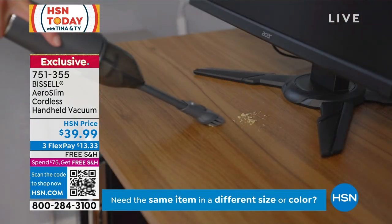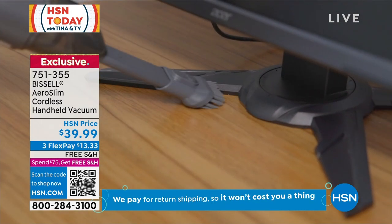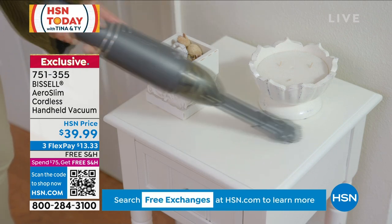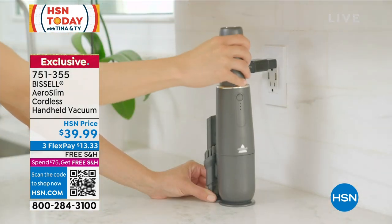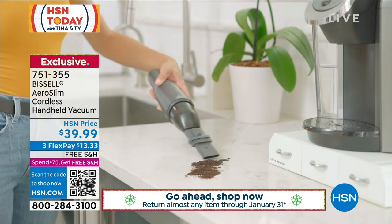If you're thinking I don't know what to get a person on my list — this is it. You don't have to know their size. You don't have to know what kind of phone they have. All you have to know is: do you have a mess? Yes — that is all of us. That is universal. It's not $100. It's not $60. It's not $40. It's $39.99 to get this home. We're going to ship it to you for free right now, and on a flex pay it's $13 and 33 cents.